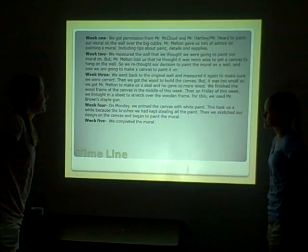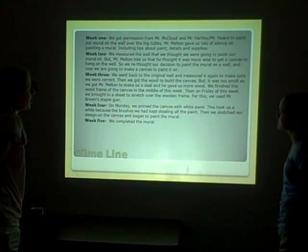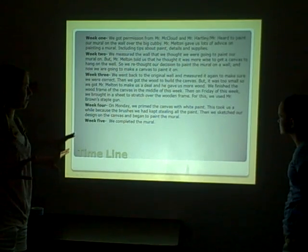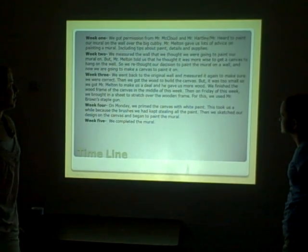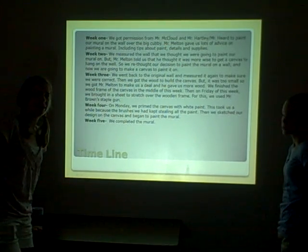For week one, it was basically just getting permission from Mr. McLeod, Mr. Hartley, and Mr. Heard to paint our mural on the wall over the big cubby. And Mr. Nelson gave us a lot of advice on his mural, including tips about paint, detail, and supplies.